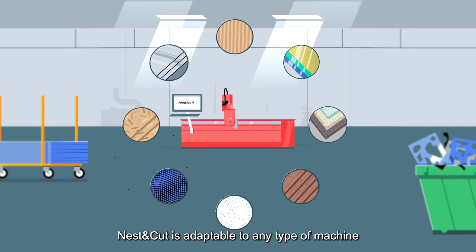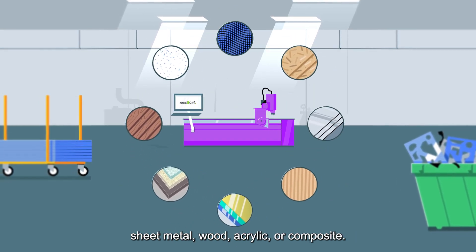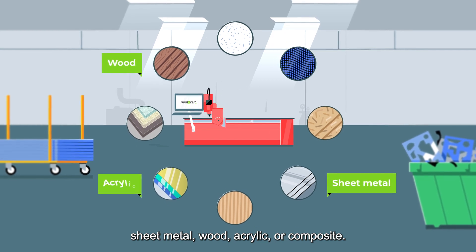Nest & Cut is adaptable to any type of machine, for any type of flat material, such as sheet metal, wood, acrylic or composite.